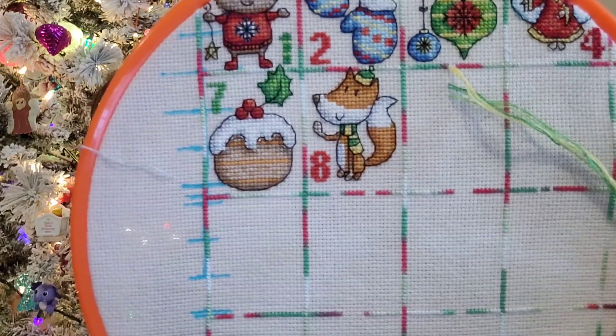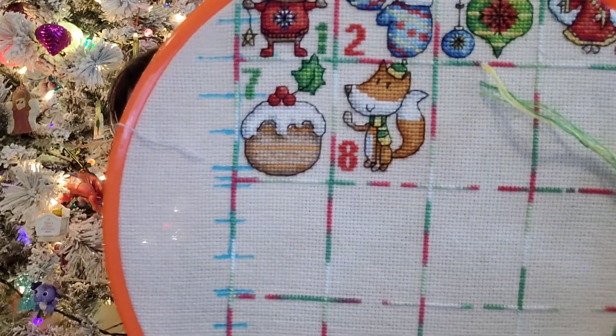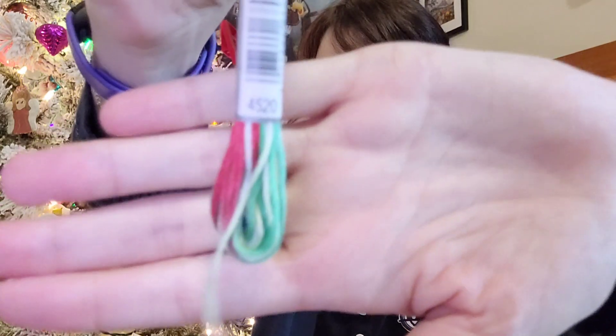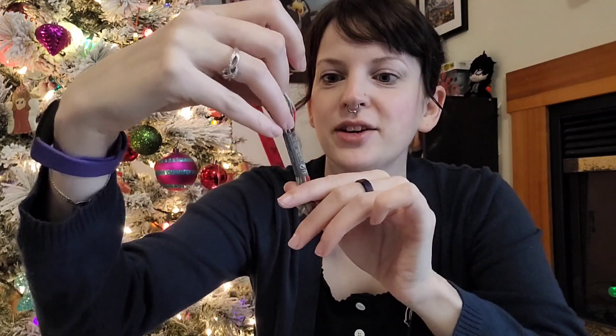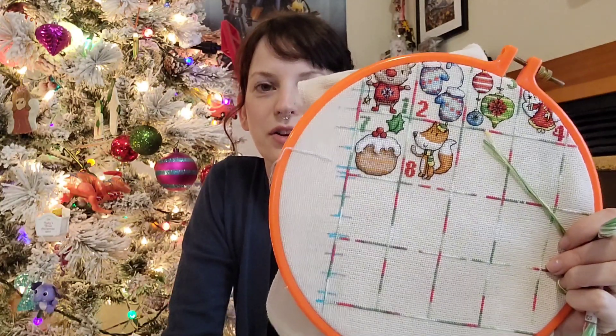Someone had asked about the border color I used — it's DMC 4520. I found this just at Michaels, so it should be available at craft stores. I'm stitching this on 16 count Picture This Plus in the color Fresco.